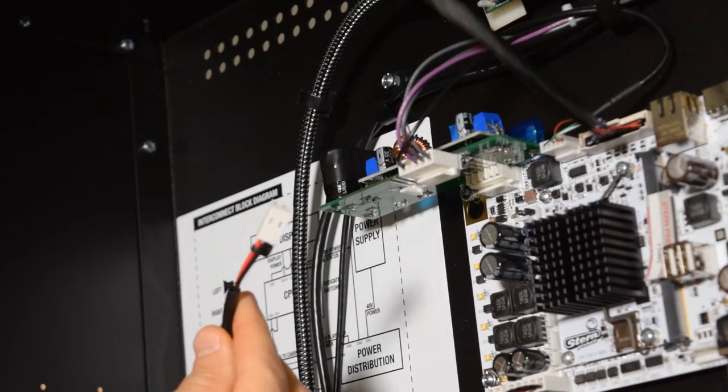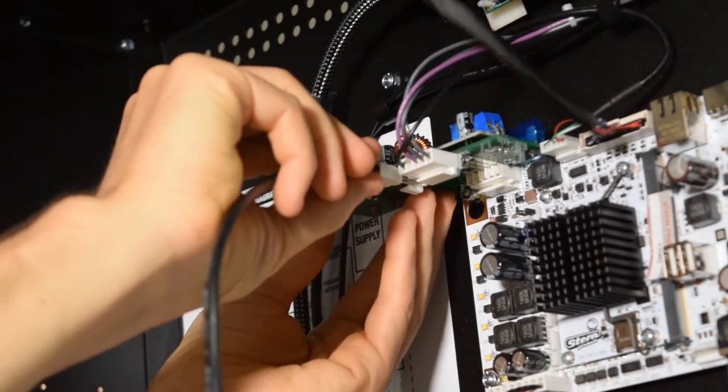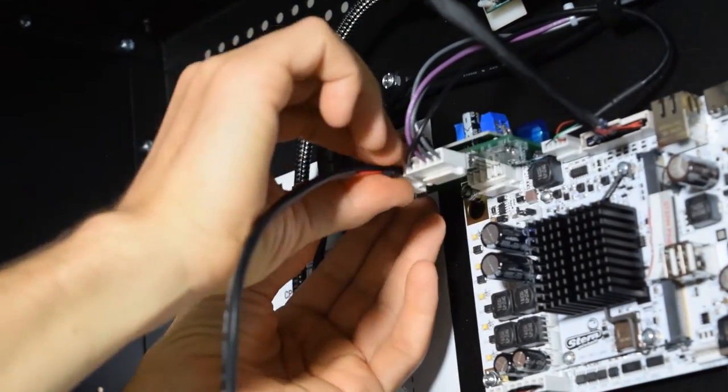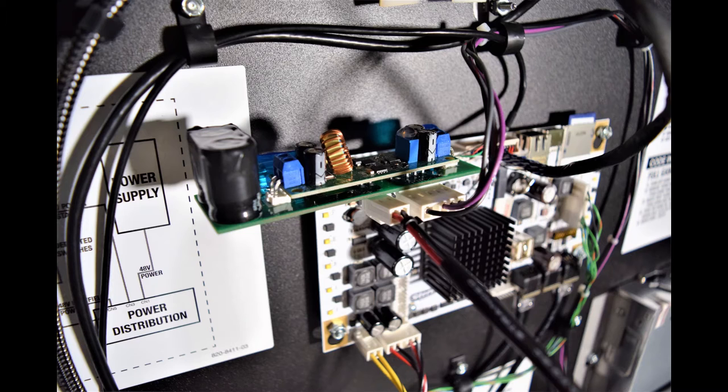Next, take the 2-pin connector from the Pinwolfer wiring harness and plug it into the 2-pin connection point on the Pinwolfer power board. Here is how it should look with the 2-pin connector installed.